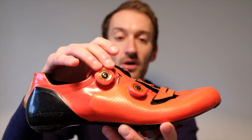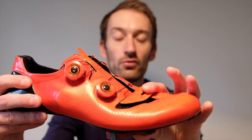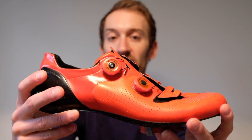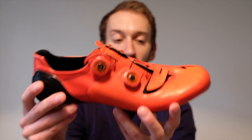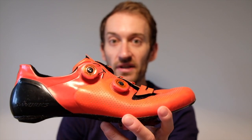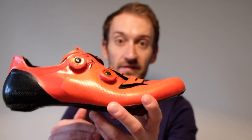On the top you've got two BOA dials for easy micro adjustment when you ride along, and a little velcro strap which you set once and don't have to adjust thereafter. So really nice shoe — I really like it. However, it's quite pricey. So when Specialized launched a range of Torch shoes priced from £80 to £200, designed to sit underneath the S-Works shoe, I was really interested.